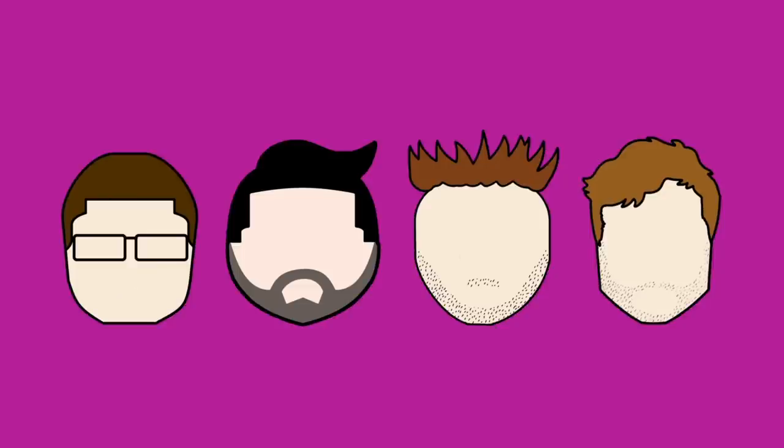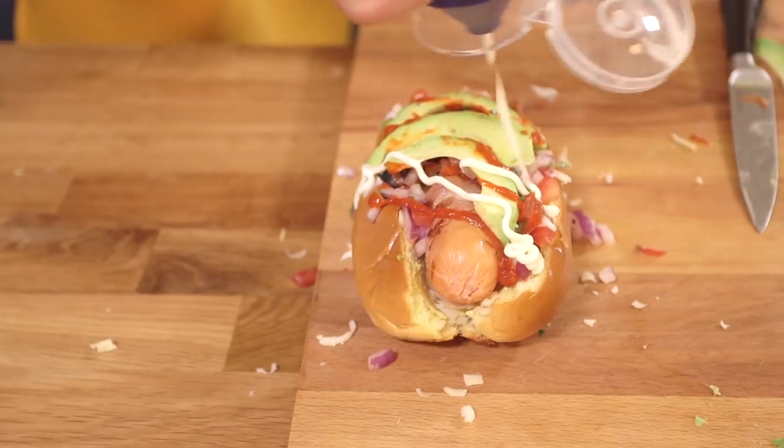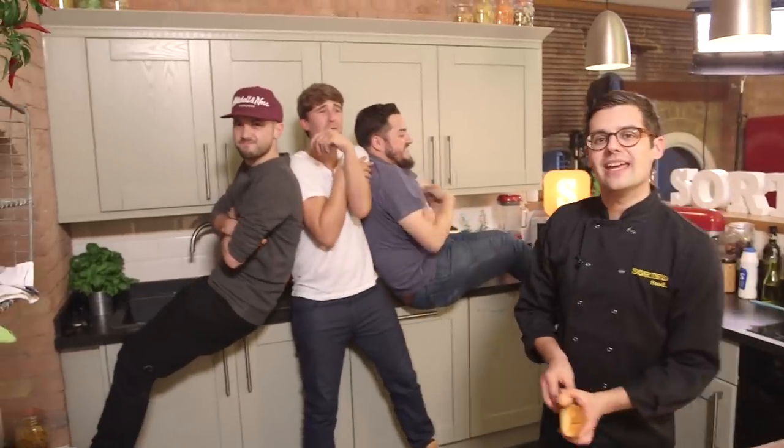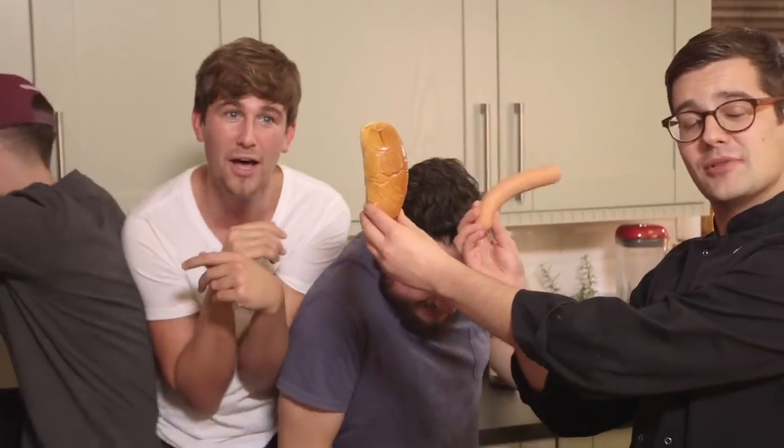What will we be putting in our mouths today? Shut up, Ben. Hello! It's battle time. Welcome to another Ultimate Battle. This time the topic is hot dogs, but there's a twist. I'm going to give each of the boys an identical sausage and bun. What they do with it from there on in is up to them. They're going to need to go and get ready. Let's do this.